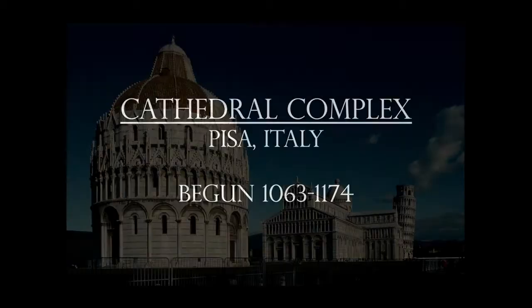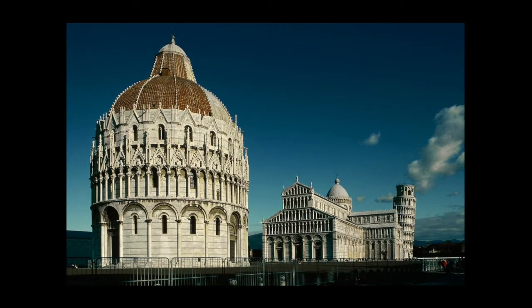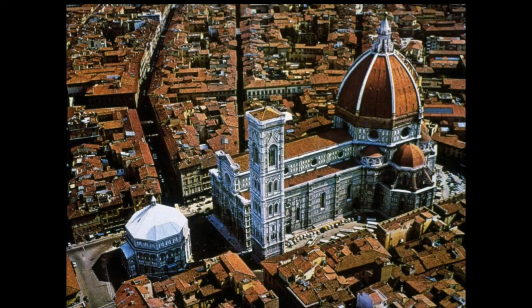I'd also like to tell you about the cathedral complex in general. As we move into the Renaissance, we'll be looking particularly at cathedral complexes. Up in Pisa, we've got the baptistery in front, then the cathedral behind that, and the Leaning Tower of Pisa is the bell tower — those three components. Later on in the class, we talked about the Florence Cathedral — again, we have the baptistery in front, the cathedral right behind it, and in this case the bell tower designed by Giotto is off to the right.